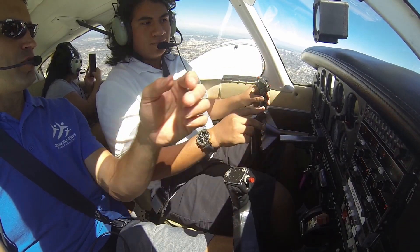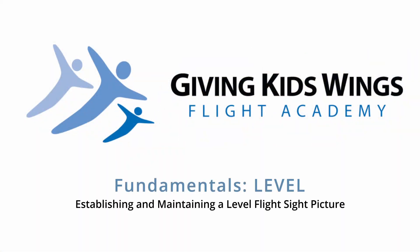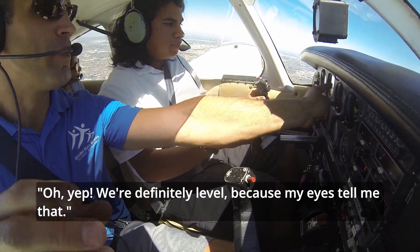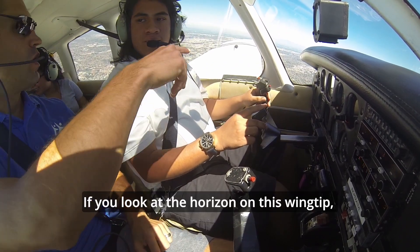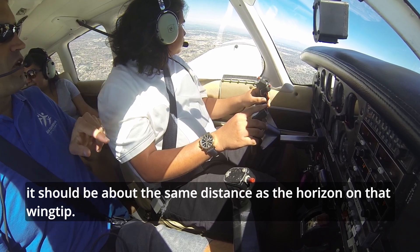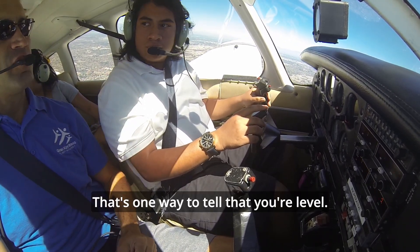The first planes didn't have instruments. The pilots looked outside and they flew by looking outside. I want you to be able to tell that we're level by looking outside, then be able to look back in here and say, yep, we're definitely level because my eyes tell me that. So if you look at the horizon at this wing tip, it should be about the same distance as the horizon at that wing tip — that's one way to tell that you're level.